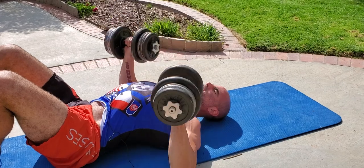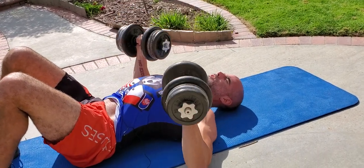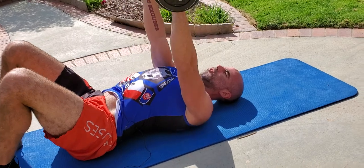Down to about 90 degrees, elbows tucked in slightly, protecting the shoulders. Stick that chest out, working the chest, the shoulders, and the triceps. Doing a full circuit here — we're going to tell you about how the breakdown goes at the end of the round.